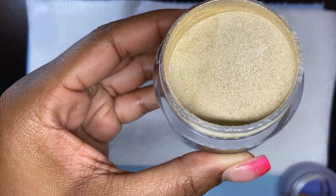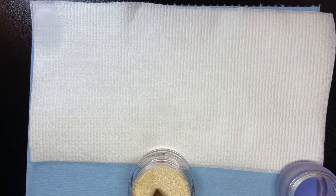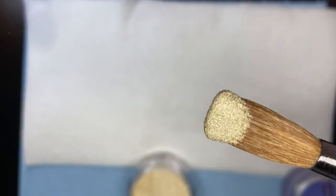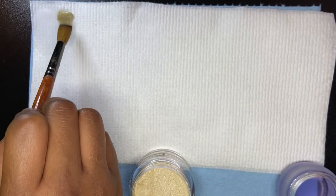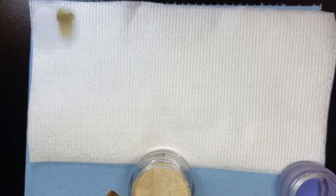Next is Jester. It's like a fine gold — goldish but grayish brownish. A lot of 'ish' going on, but it's a pretty color.